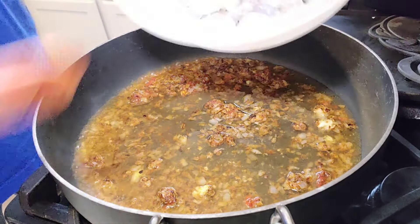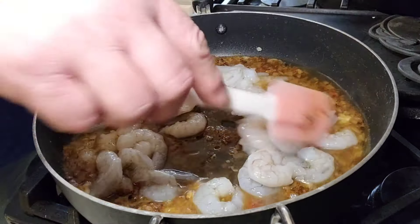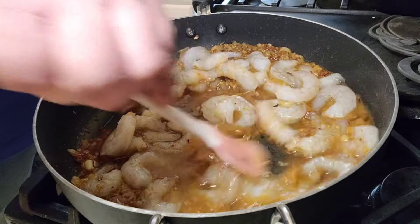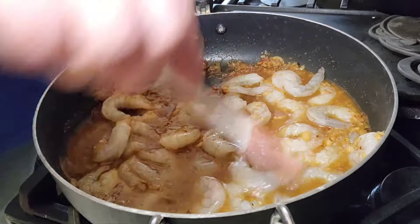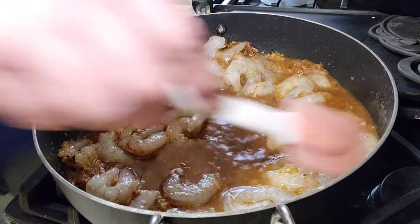On with our shrimp. We're going to let that cook the shrimp all the way through and mix that all up. Get that good seasoning all the way into your meat.